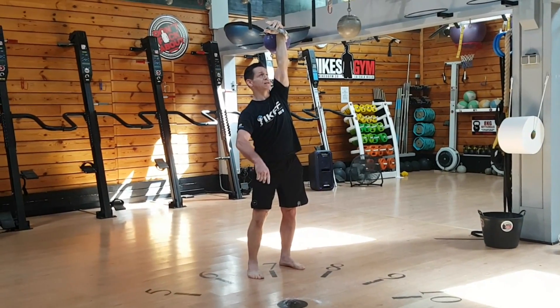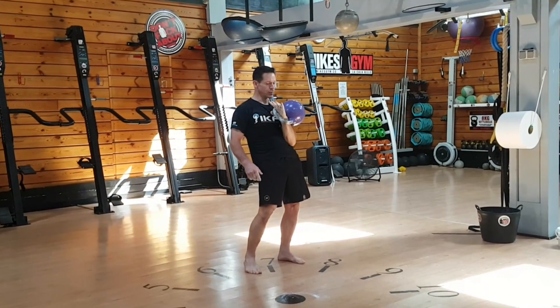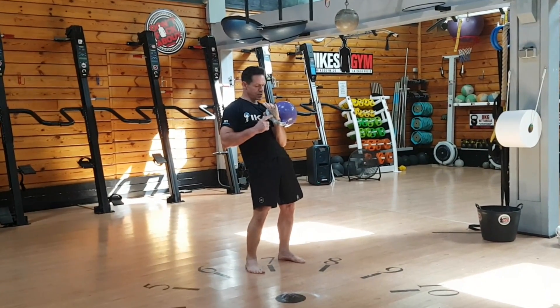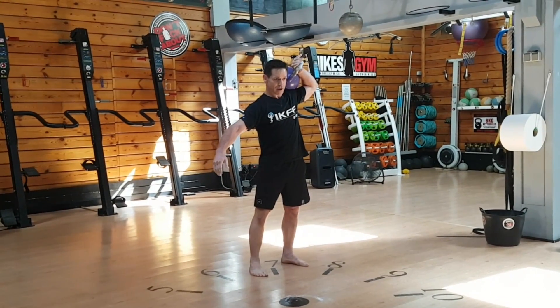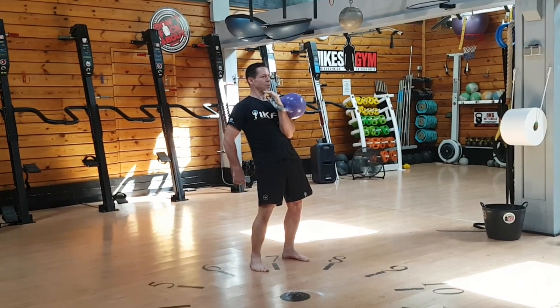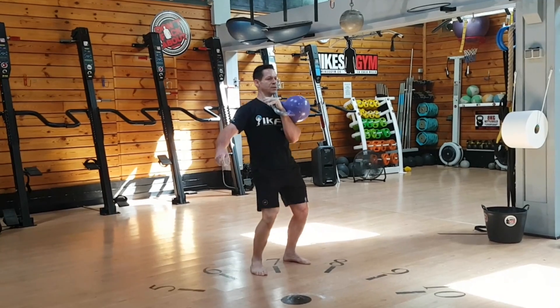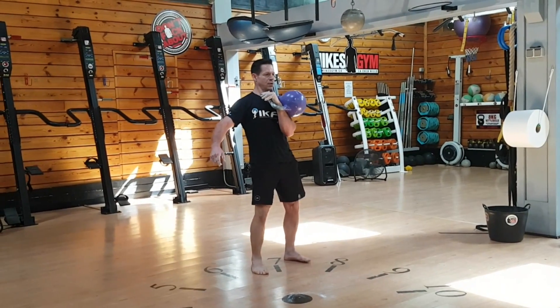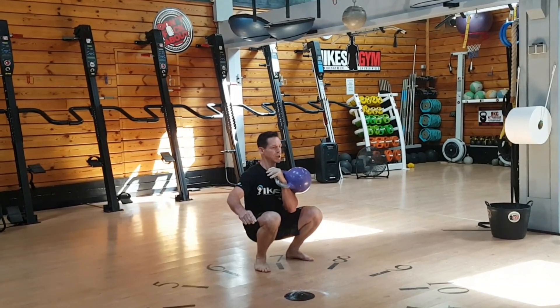No time limit in the snatch. When you're finished with the 60 snatches, we have squat. You can hold in the rack position — arm against body. Your hips must drop below the level of the knee to get a count. A partial squat is a no count — it has to be below the knee.